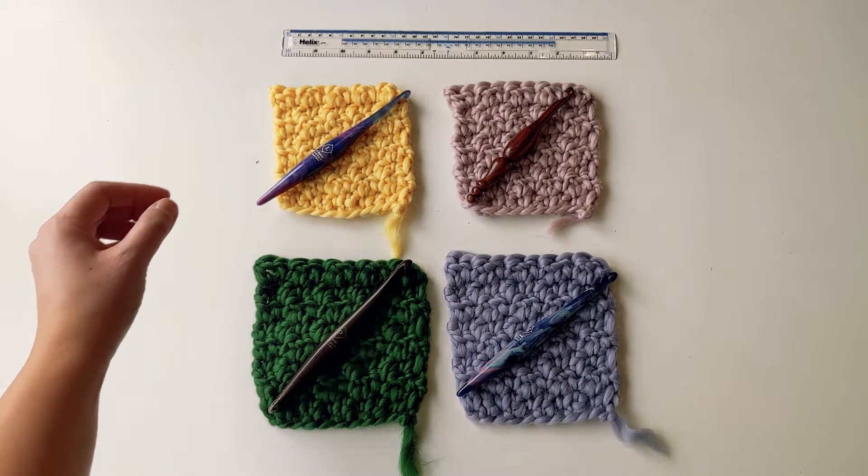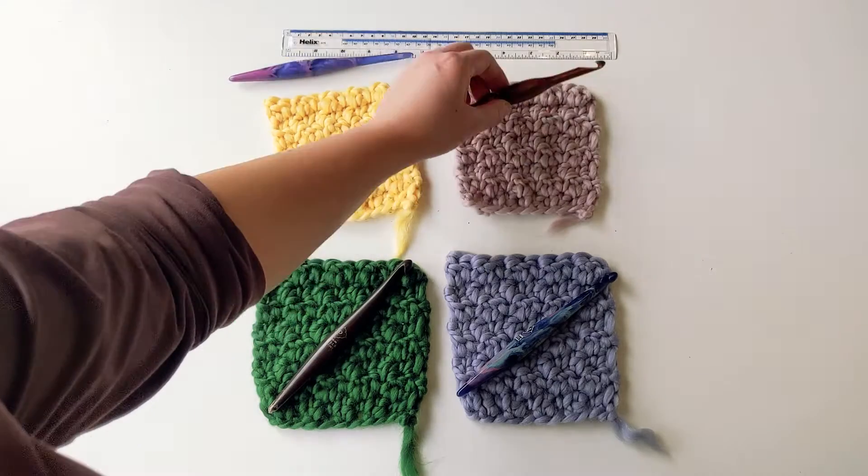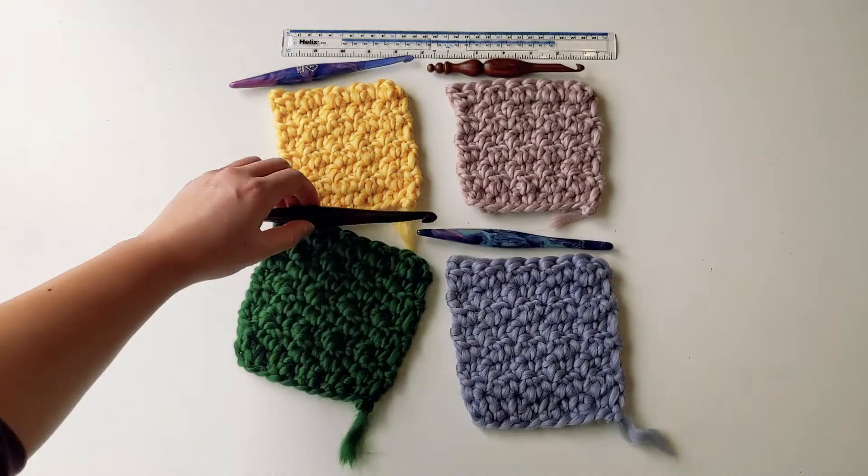This is a crochet tutorial regarding making a gauge swatch. Normally for a crochet pattern, the designer will recommend a crochet hook size for a given thickness of yarn.